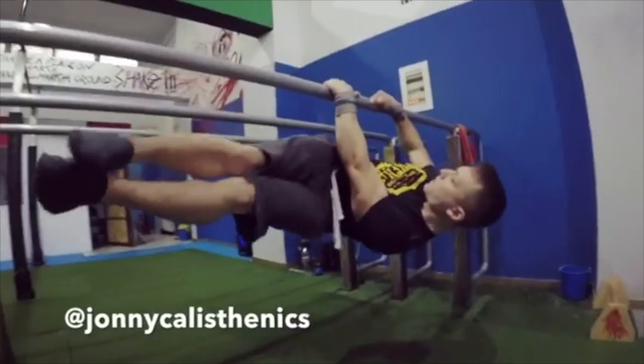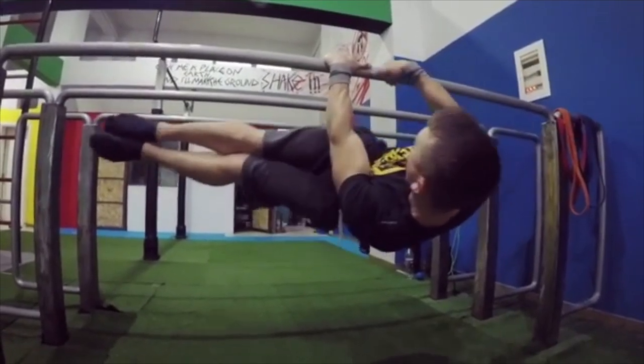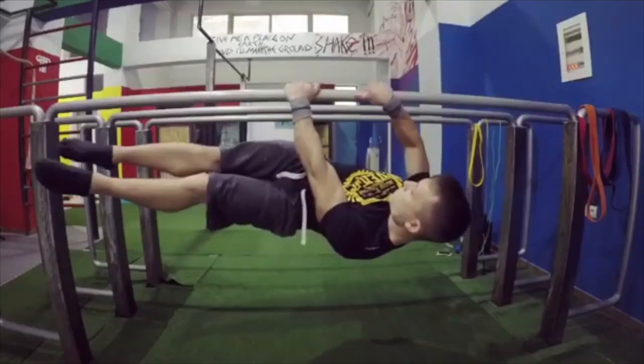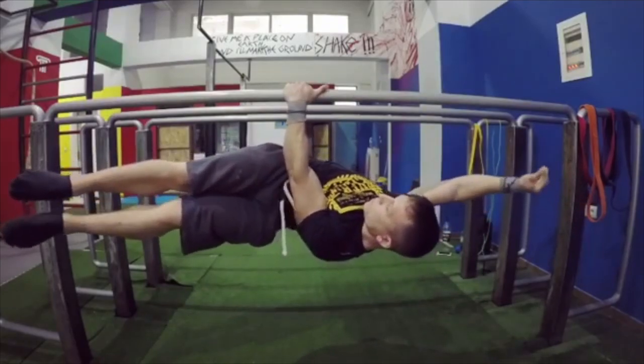The one-arm meat cleaver is a great way to begin practicing weight distribution onto either side. This is a great starting point for all athletes to get a feel of what it's like to be leaning on one arm with your entire body weight. The one-arm meat cleaver is a key area of focus if your goal is to achieve a straight body one-arm front lever.